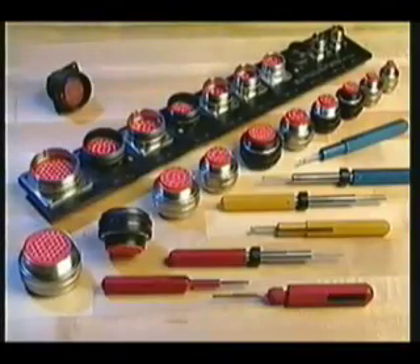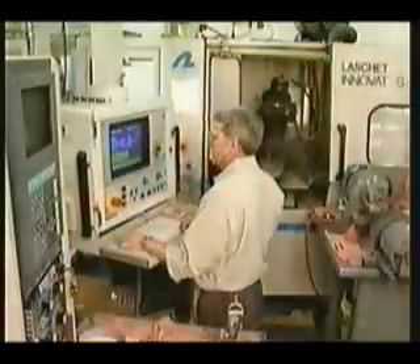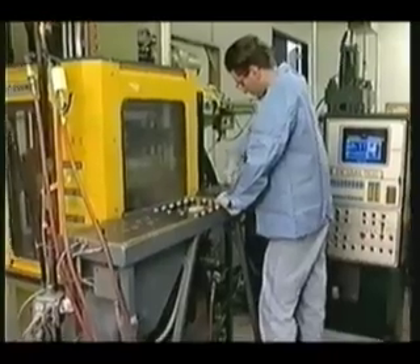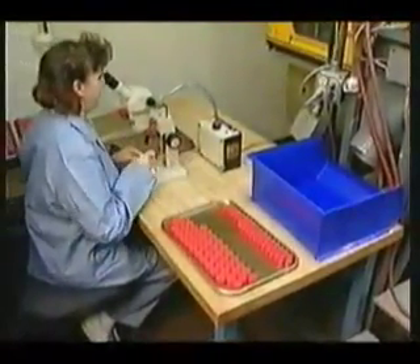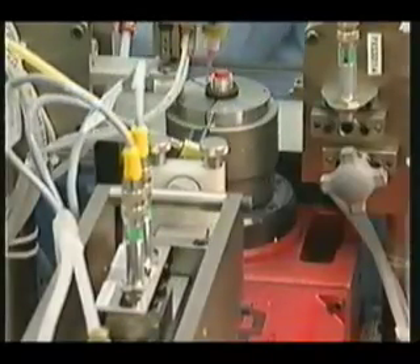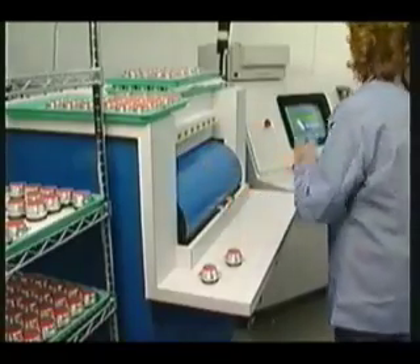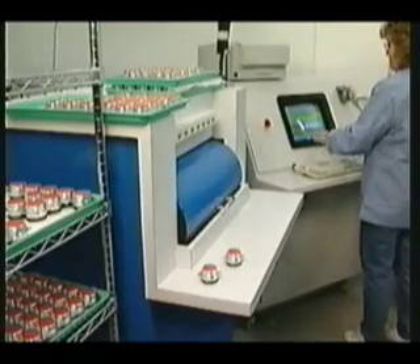Let's start with the RMS connectors. Consider any one connector and realize that what you're holding is a precision component. It's the result of extremely close tolerance metal machining, elastomer molding, and precisely controlled assembly. As a precision engineered component, it must be handled carefully and properly for optimum end use performance.